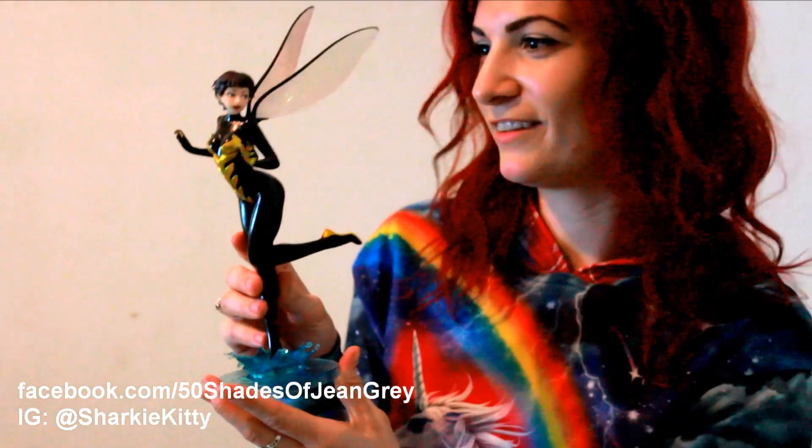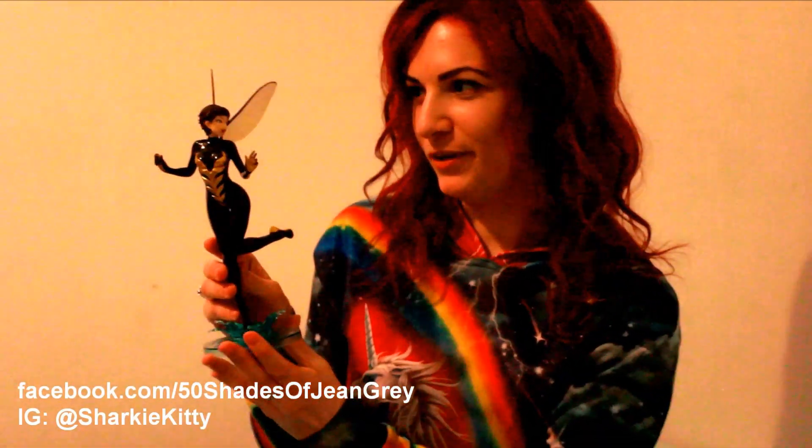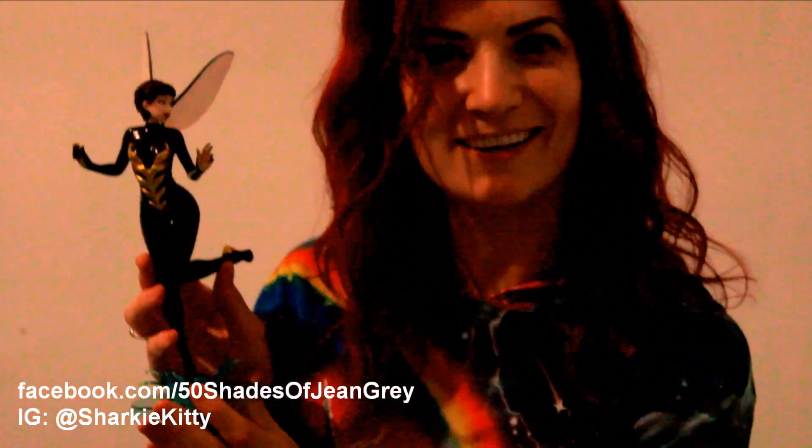And there we go. That's our Bijou statue of Wasp from Kotobukiya, Japan. I'm excited to play with her.